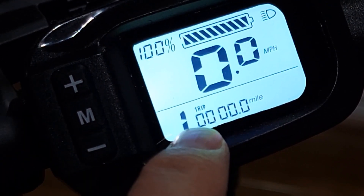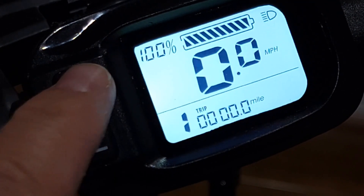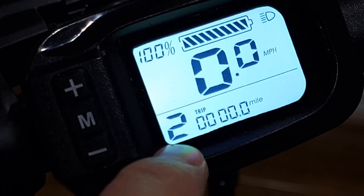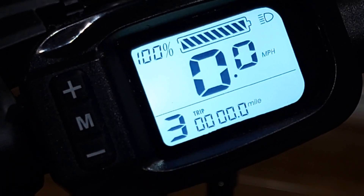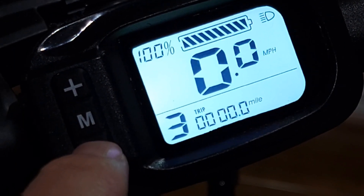Once you turn on, you'll see pedal assist level 1 in the corner. To change the pedal assist, you press the plus sign — it will change to 2, and then if you need 3, you just press one more time and it will change to 3.